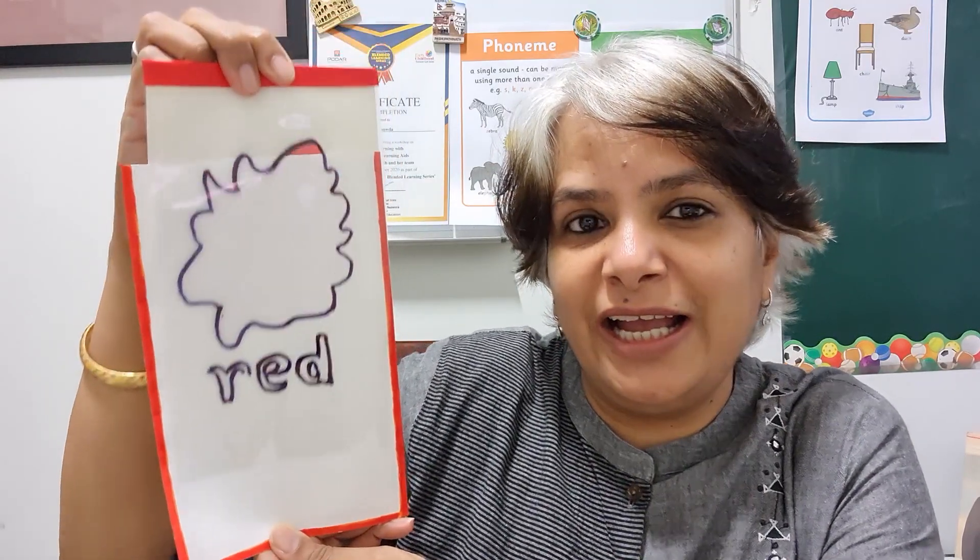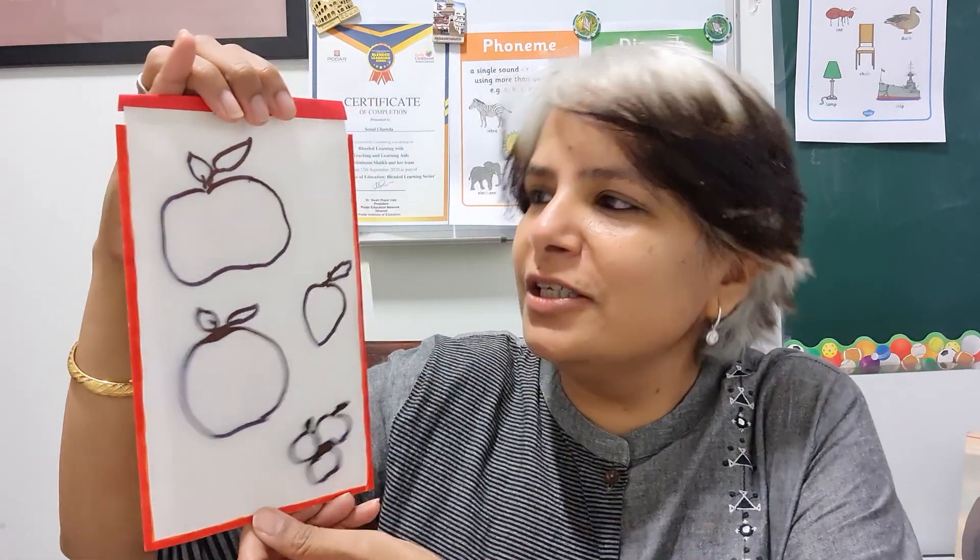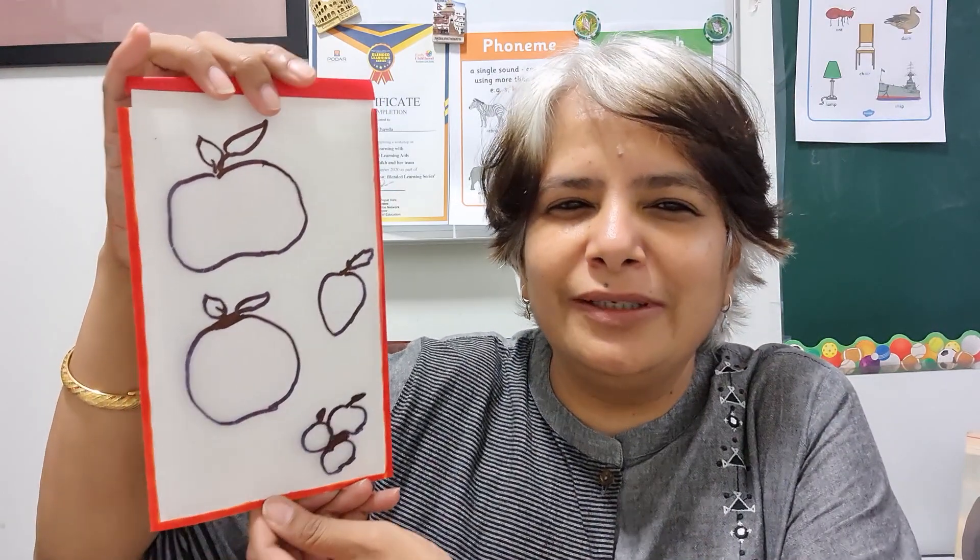I will also teach you another one for the nursery children. As hard as it looks, it is very, very easy to make this teaching aid. This is for teaching the vegetables which are red in color, and you don't need any mastery in drawing — you can draw like this and that's all you need.